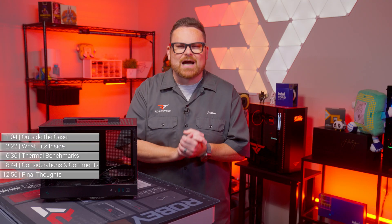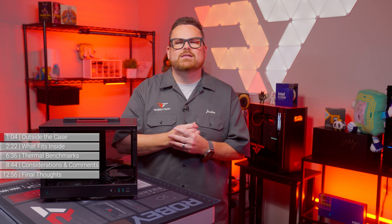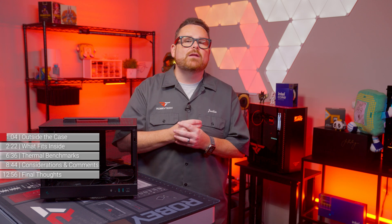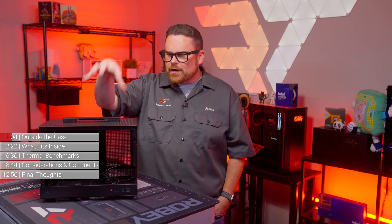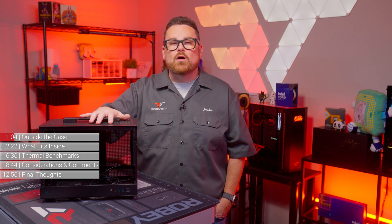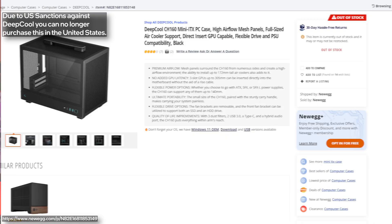Starting off with design options and prices, at the time of making this video the CH-160 is available in either black or white for $69.99. But this thing must have caused a buzz when it became available, because since April on Newegg it is still on backorder.